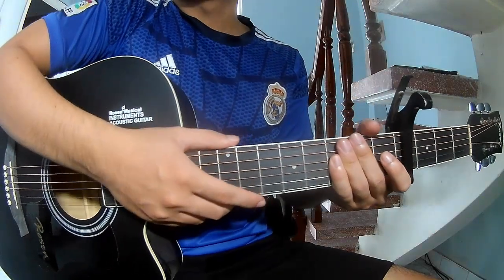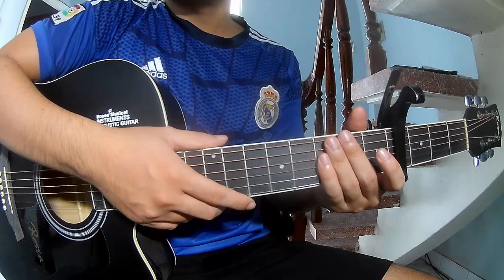Hi everyone. Today I will show how to play guitar 'Punchline' by S.A.R.O.N. First,